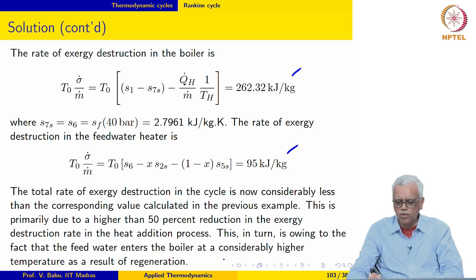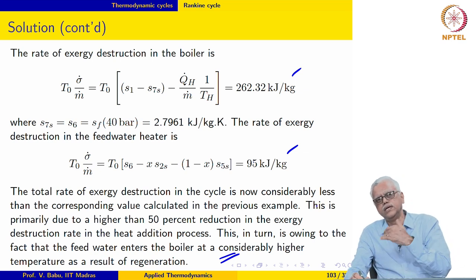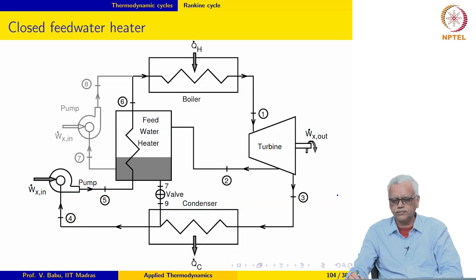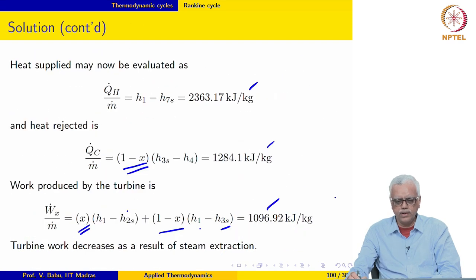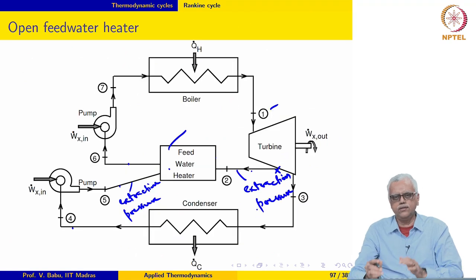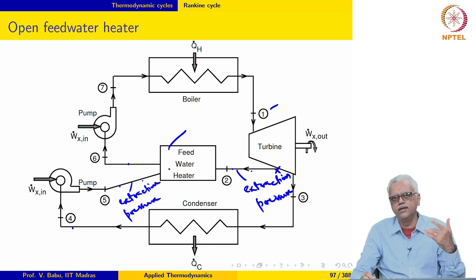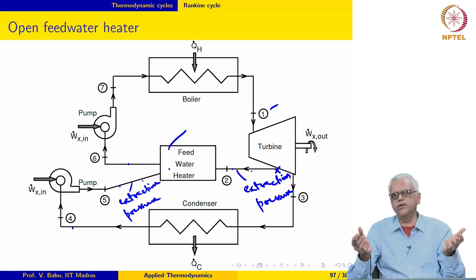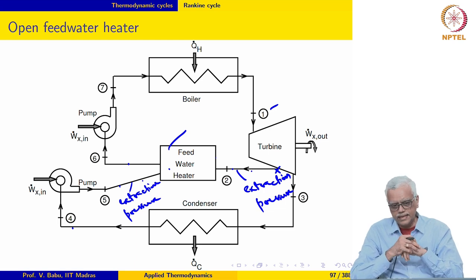As we said, the improvement in efficiency and the reduction in exergy destruction in the boiler is because the feed water enters the boiler at a much higher temperature than before. What we will do next is discuss the closed feed water heater. The open feed water heater operates at the same pressure for all streams, whereas the closed feed water heater operates more like a heat exchanger and can handle different pressures for the extracted steam and the feed water.